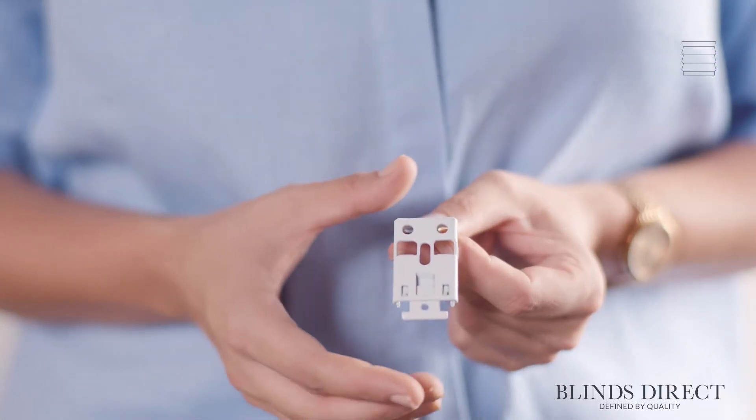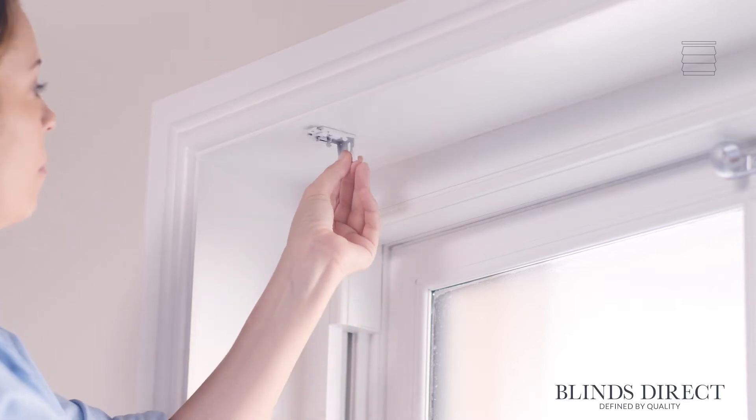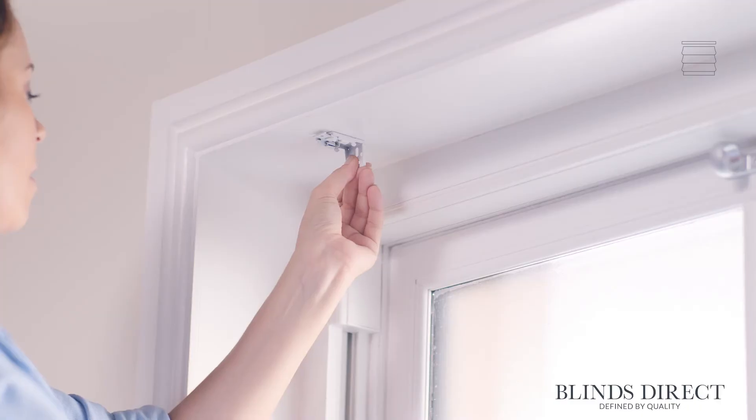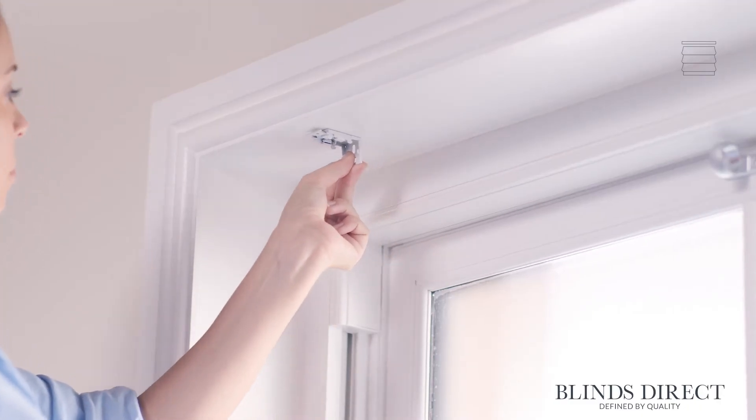Today we're going to be fitting our Roman blind inside the recess of this window. To get started, we take one of the two fixing brackets and hold it where we want to fit our blind. One thing to bear in mind is to make sure the brackets are far enough away from the window to ensure the blind will not hit any handles or hinges.